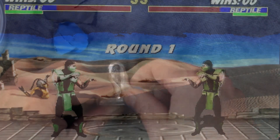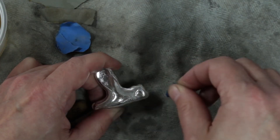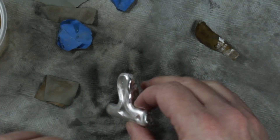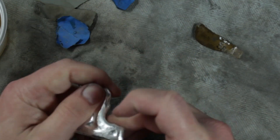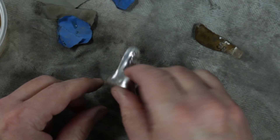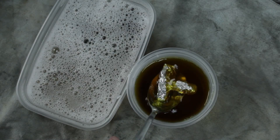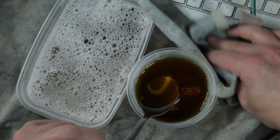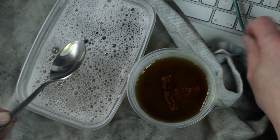Round one — fight! Round one — fight! Alright, it's gonna stink.